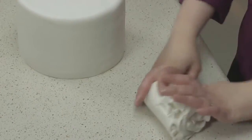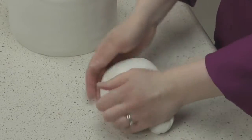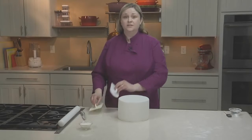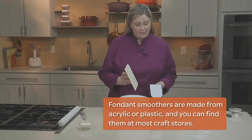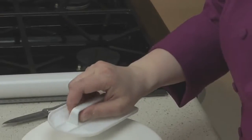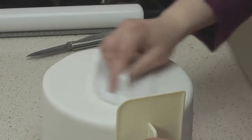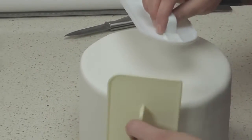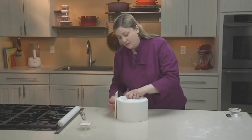Ball up your excess fondant and return it to a plastic bag or airtight container. Now to give your fondant a smooth-as-glass finish, you'll want to use fondant smoothers. I use one with a rounded tip and one with a straight edge to get a nice sharp corner on my cakes. I use the bigger one on the sides and the rounded one on the top. Rub the smoother across the surface in a circular motion, then slide the other smoother around the outer edges to steady the cake while you rub the sides.